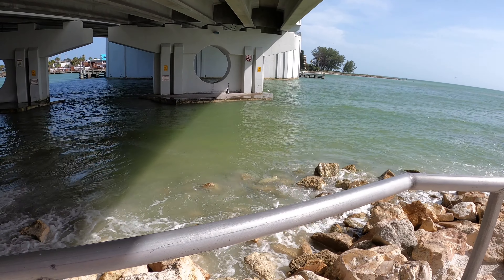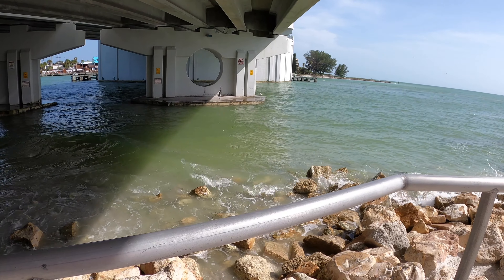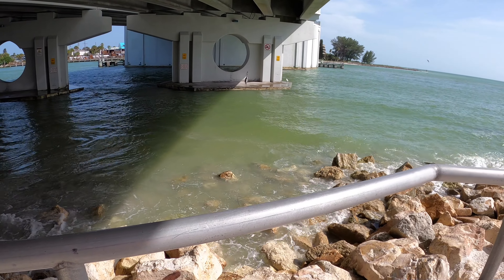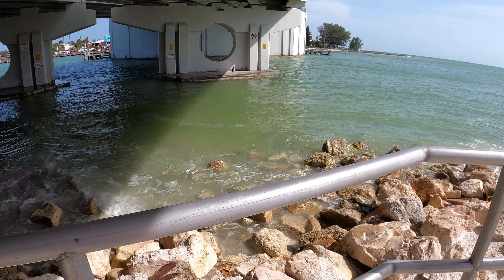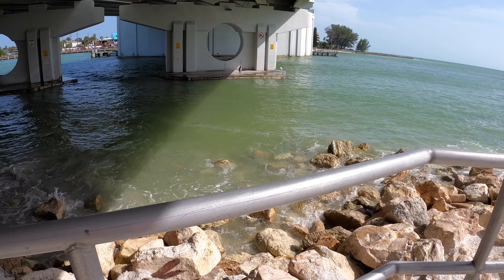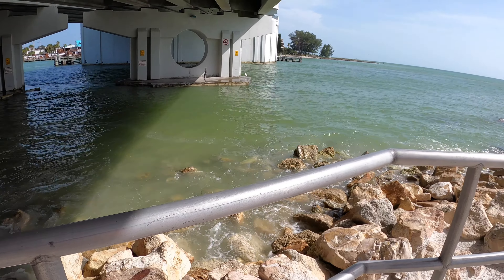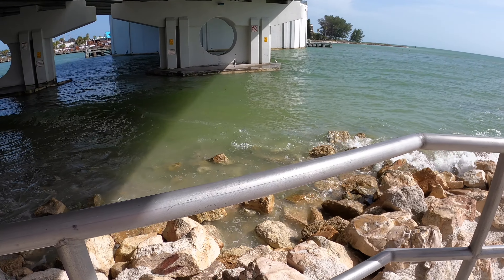Sorry about the wind noise — the wind noise is gonna suck. I'll see how I can work it out. We're over here at spot number two. We got incoming tide to about seven, then it's gonna chill for a minute, and then another double incoming tide. It's time to catch a hog.